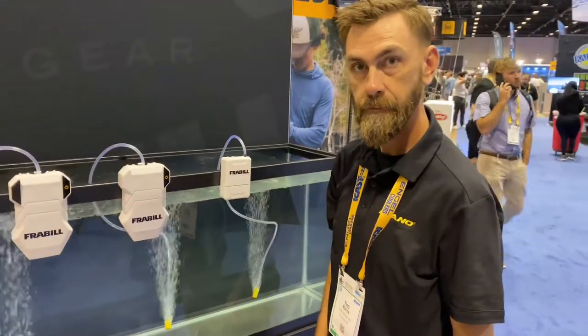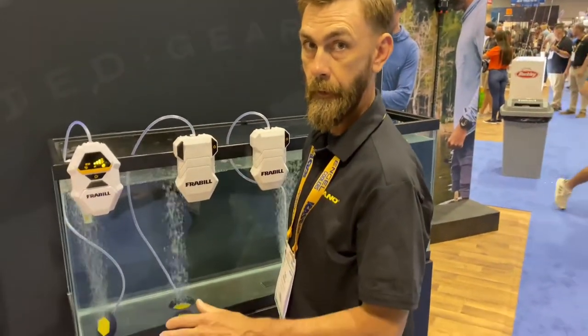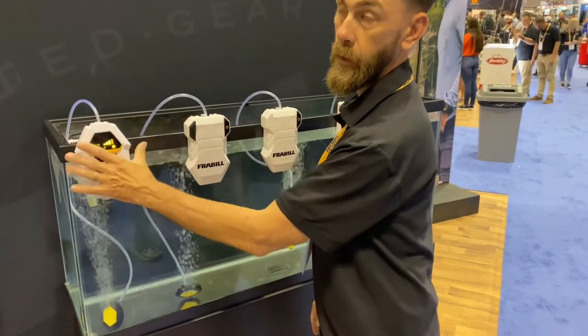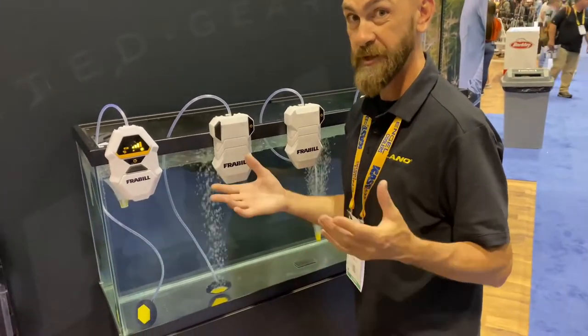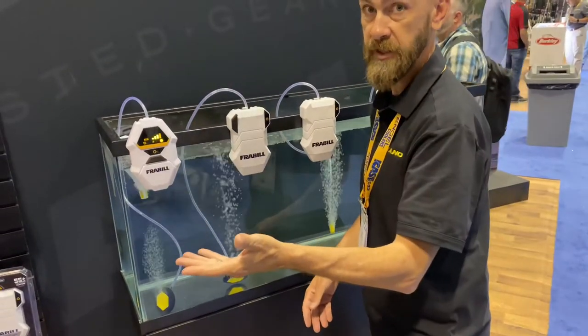So with the batteries — for the ones that can be recharged — can you use batteries or recharge it? Is it optional? On the lithium-powered ones, you can run it while you're charging on 110. It'll charge and run at the same time.